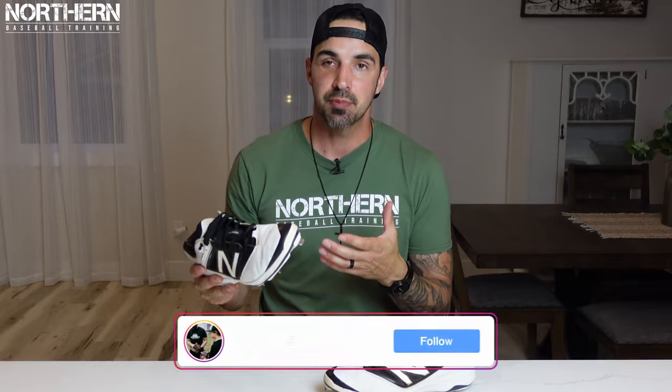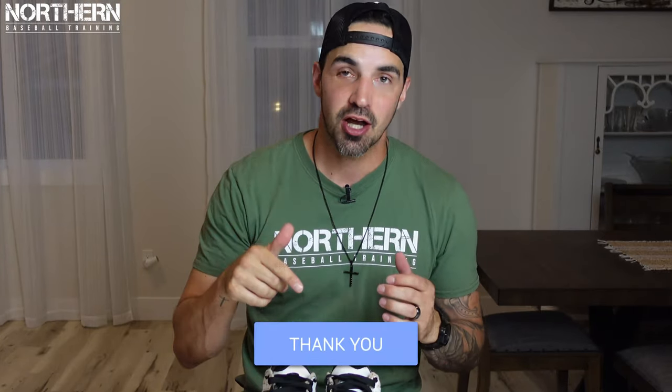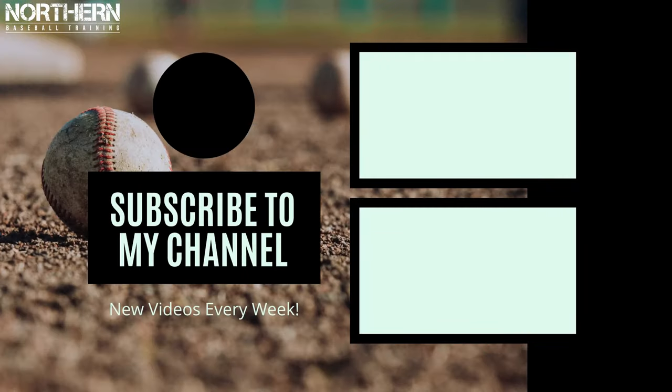That's it guys! Chances are your cleats aren't going to get as beat up as mine because you're probably going to outgrow them before they get this beat up. But if they do, that's how you fix them — brand new, good for another eight years. Thanks for watching guys. If you haven't yet, please hit that subscribe button below and turn on your post notifications so you don't miss out on any videos, and I'll see you guys next week.